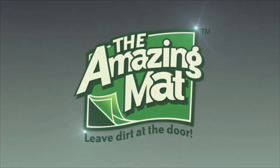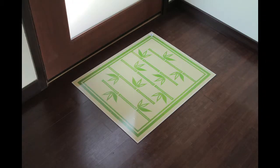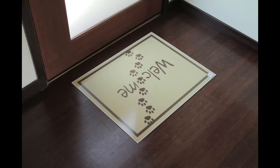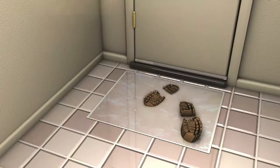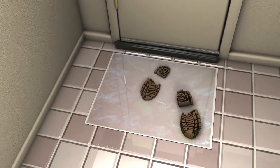Introducing the Amazing Mat — an amazing indoor mat that captures all the dirt and germs that your outdoor mat missed. Just step on the Amazing Mat and the powerful antibacterial adhesive catches the dirt and germs from your shoes and traps it on the mat.